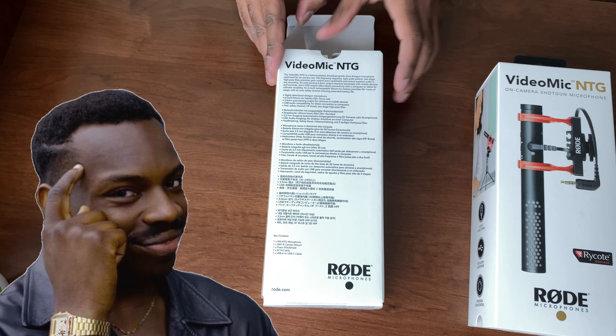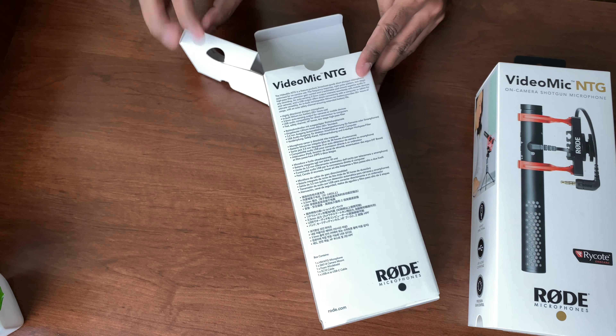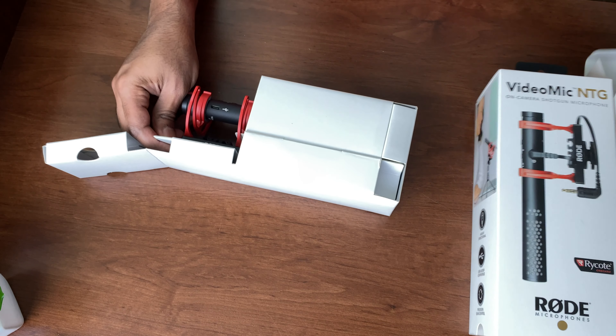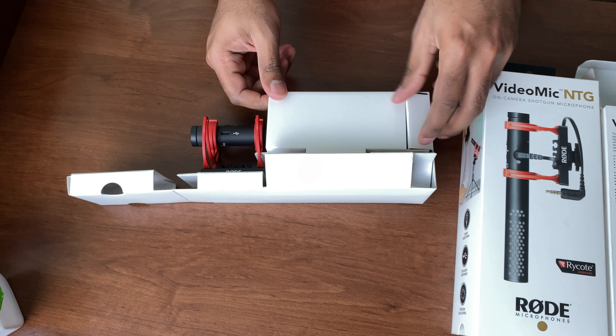So I contacted Rode and they informed me that it's perfectly fine to use a USB-C to USB-C cable, which makes your life a lot easier and you don't have to use a converter. That option is out there if you'd like to purchase a USB-C to USB-C cable — it will allow you to use it with your MacBook.